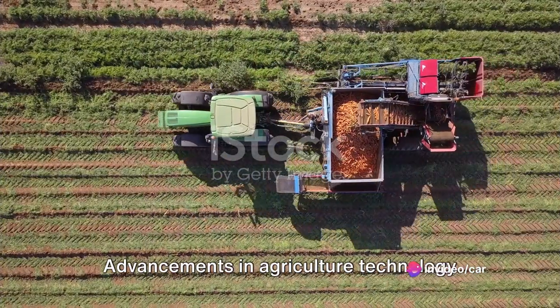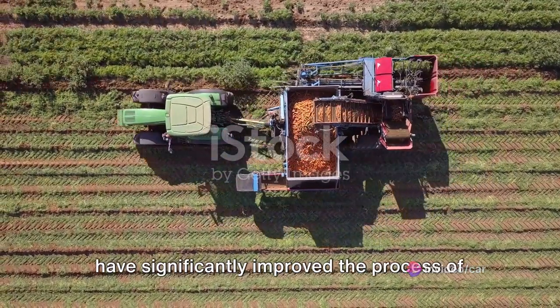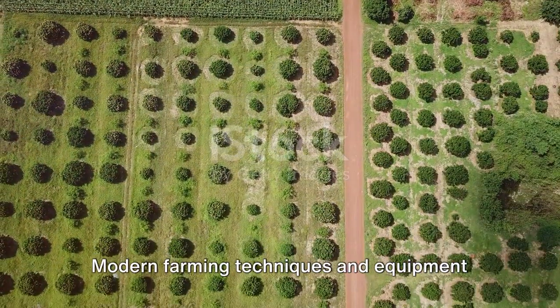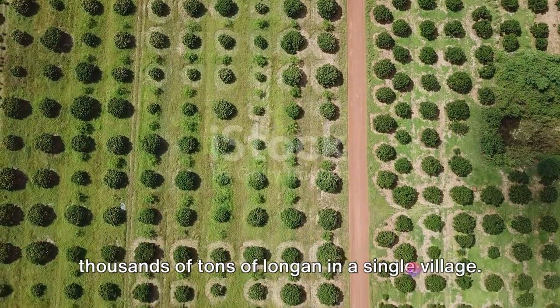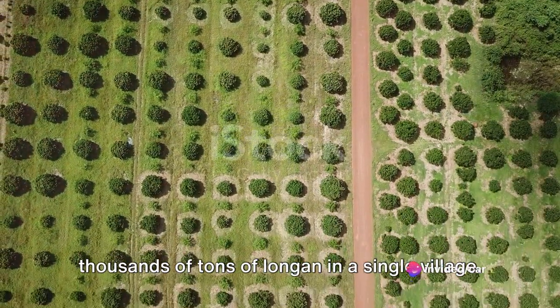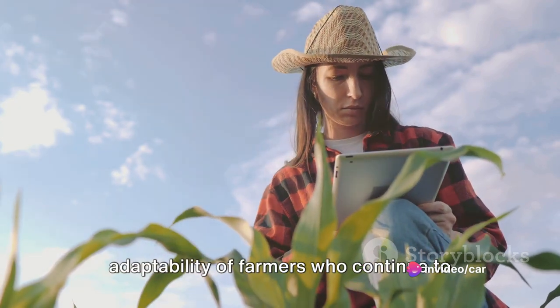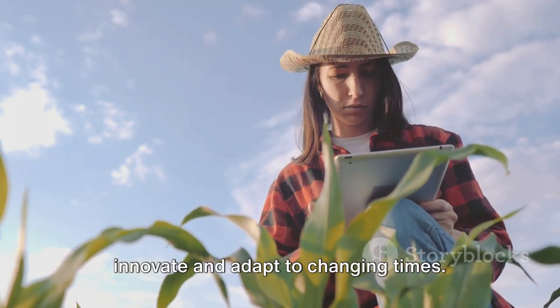Advancements in agriculture technology have significantly improved the process of growing and harvesting longan. Modern farming techniques and equipment have made it possible to grow and harvest thousands of tons of longan in a single village. This is a testament to the resilience and adaptability of farmers who continue to innovate and adapt to changing times.